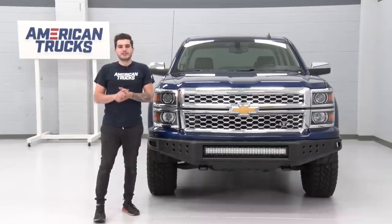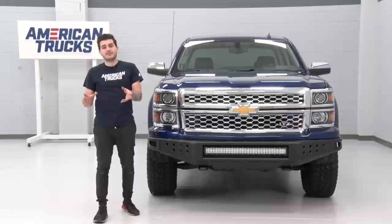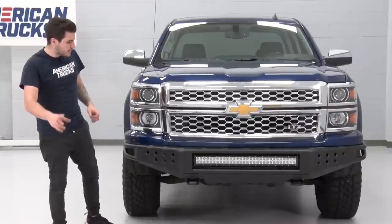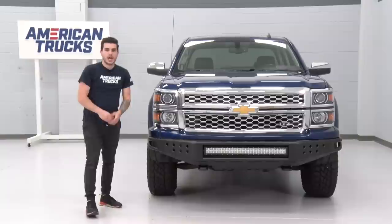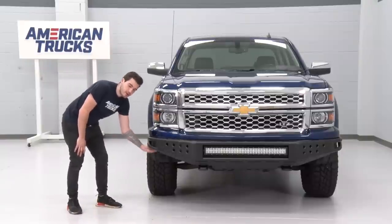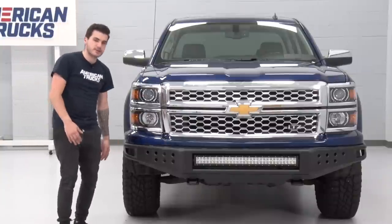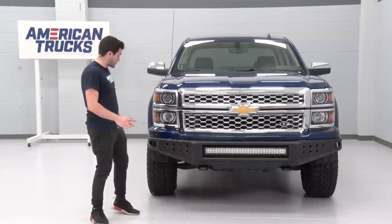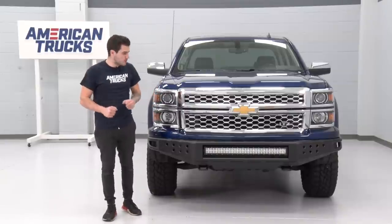That's gonna wrap up my review and install of the RedRock 4x4 Tubular Off-Road Front Bumper available for the 2014 and 2015 Silverado 1500. Before we get going, just a couple of things I want to mention here. As you see, we got this bolted up to our Silverado without any modifications. However, if you didn't really like the look of your wheel well liners hanging below the bumper, you can just trim those a lot shorter to make sure it clears and you don't see them from the front. My personal opinion — it doesn't bother me whatsoever. But if it bothers you, it's something you can do or you can just completely remove them. It's completely up to you.